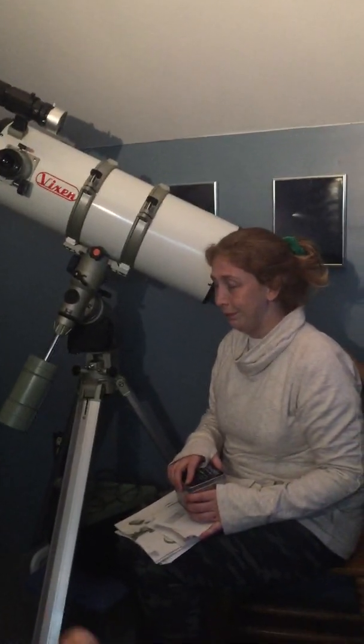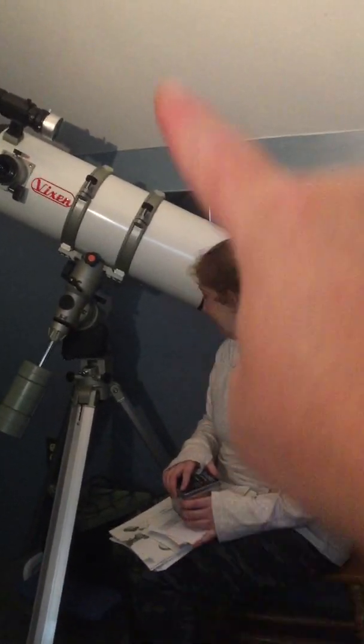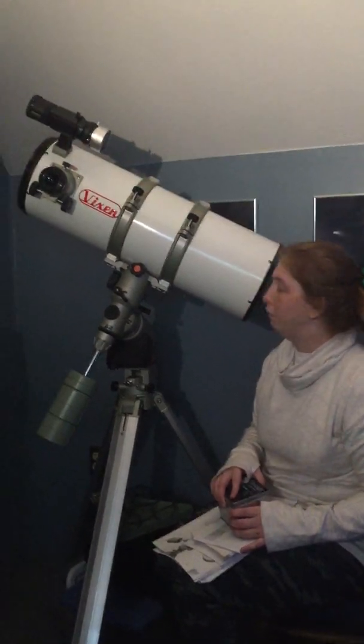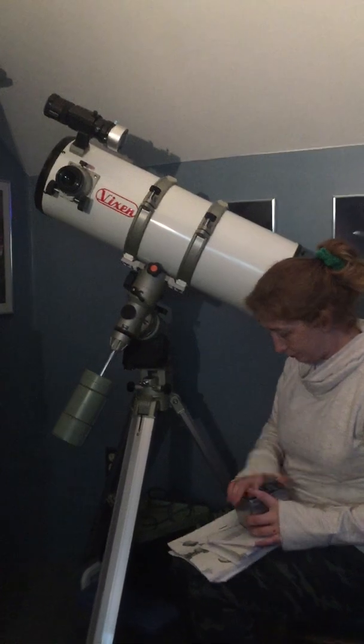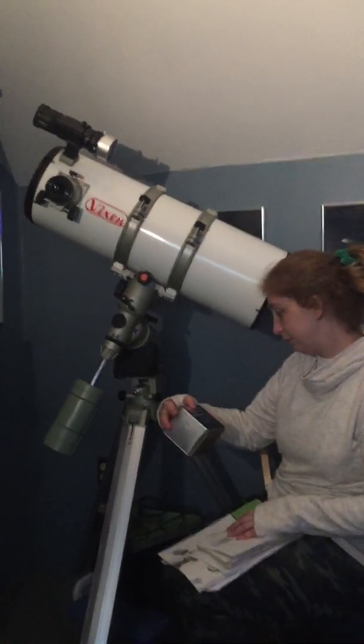He's already hooked up — old guy in the box. He's already on the scope right here. That's the Vixen StarShoot auto guider in the cute little box. Let's get some more light in here.